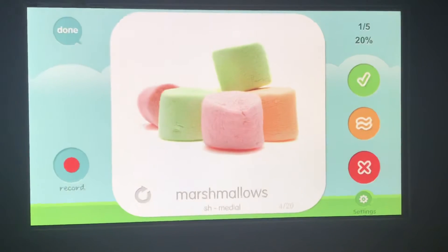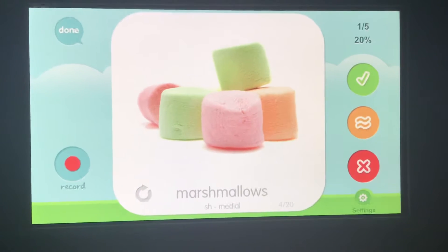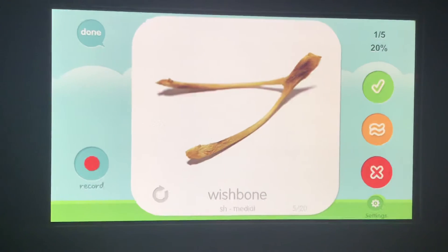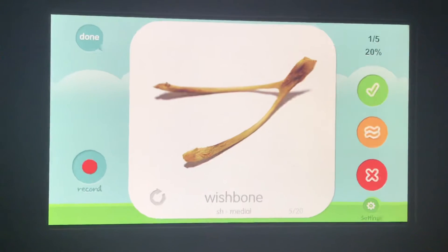Marshmallow, marshmallow, marshmallow. Your turn. Wishbone, wishbone, wishbone. Your turn.